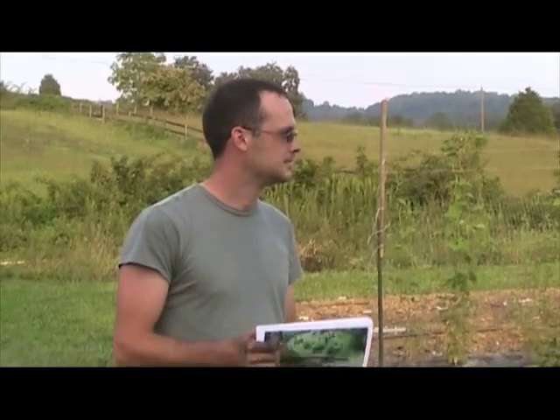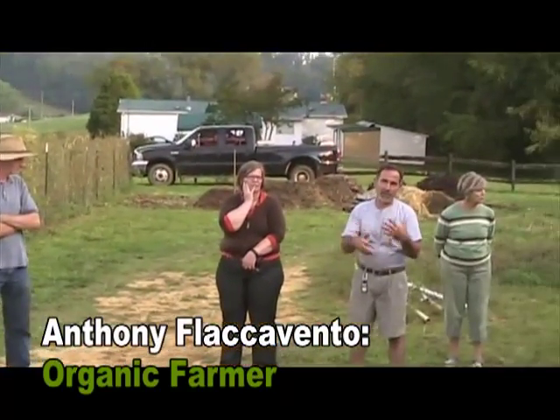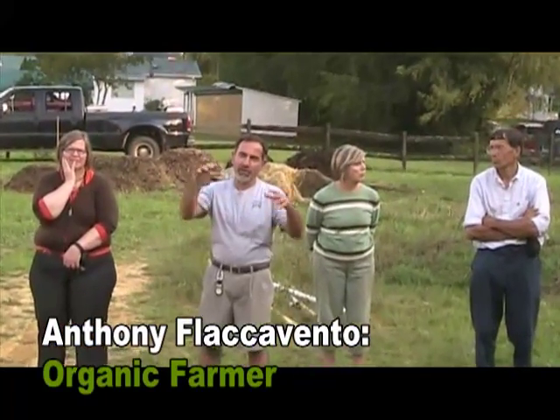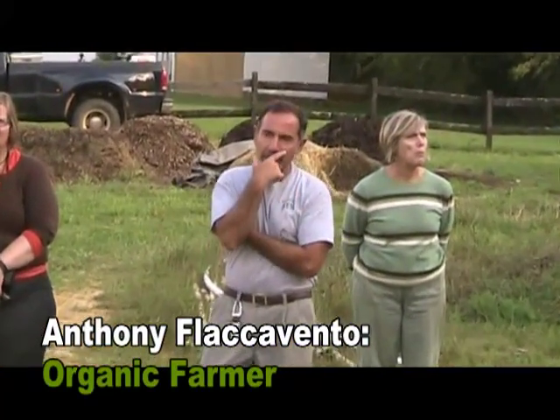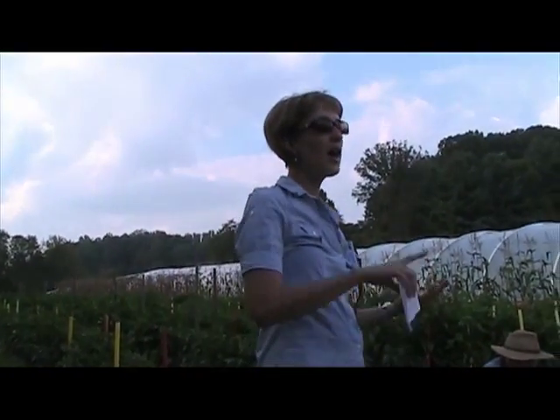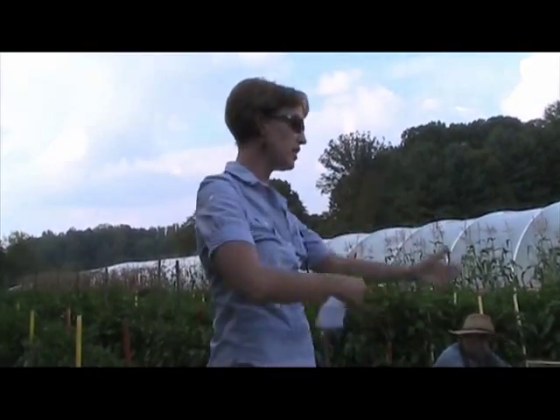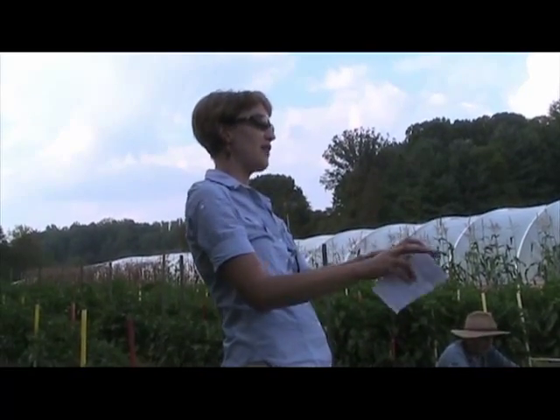Right after they spread it — pretty much later that evening or maybe the next morning — I incorporated it with a tractor tiller. That kicks up some of it, there was a bit of a dust cloud, but not much. Running the tractor at a low speed, it seemed to get the vast majority of it into the ground rather than into the air. You can apply it very similarly to the way you would lime or manure or compost if you're using machinery.